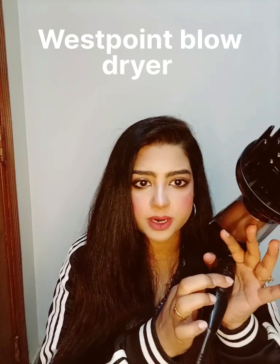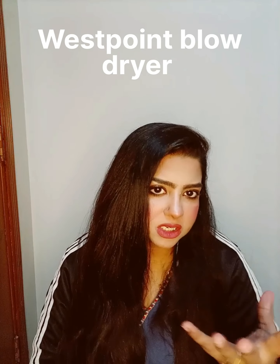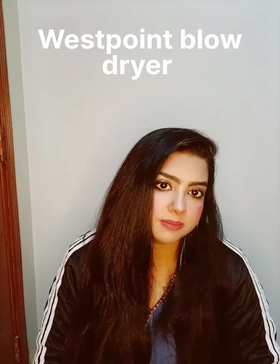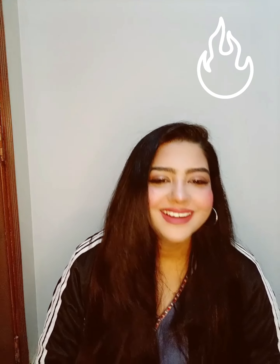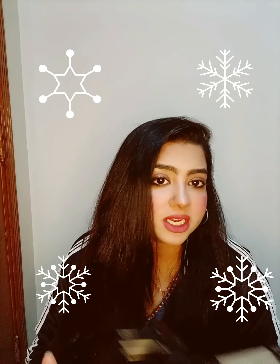When you use the hair dryer, we are using hot air. But when you press this button, the hair dryer doesn't damage your hair.